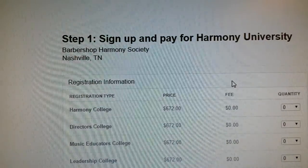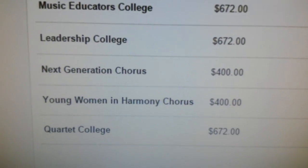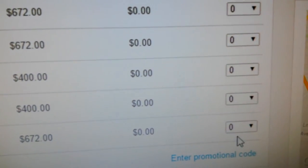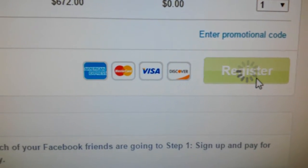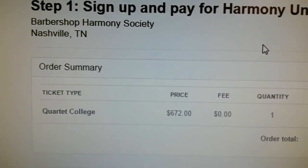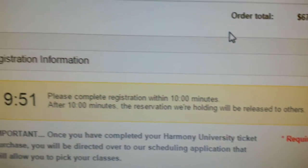So now you'll go back — that will redirect you to the page and you'll go, it's the same page. Wait a minute — quartet college. Now there's four guys in your quartet but you can only select one because it's for you. Now you'll hit register and you'll be redirected to a payment page that'll give you 10 minutes. So yep, $672, one quartet college.